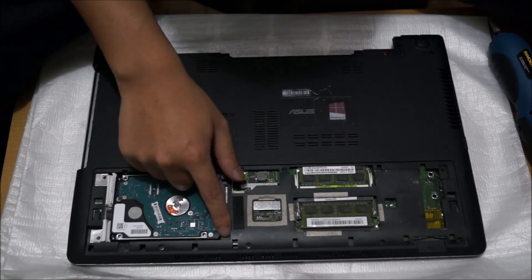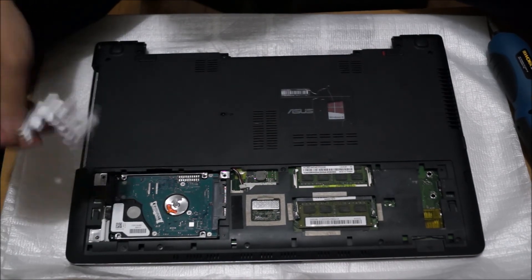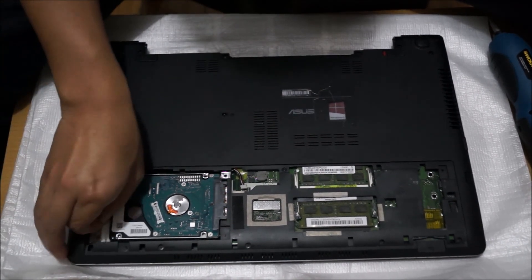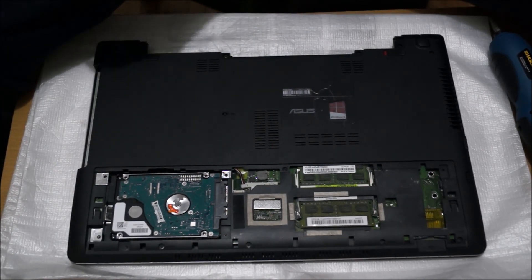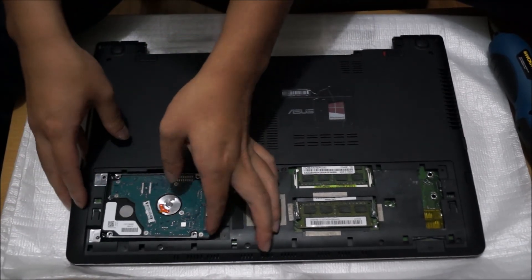There are four screws holding the hard drive down. You need to remove the four screws to remove it. After you remove the screws you slide the hard drive to the left and it comes off.